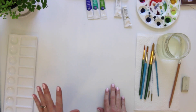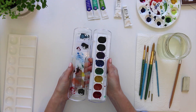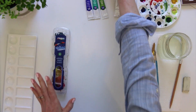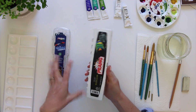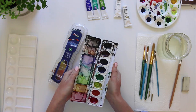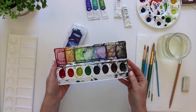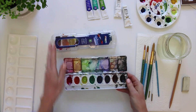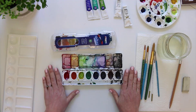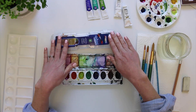Now let's talk about paint. You're probably familiar with Prang or Crayola school sets of watercolors — this is actually totally fine to use. What I'd recommend though is taking it up one step and getting the professional brand. The difference is that the pigments will be much more saturated, giving you a truer, richer color. The student grade is around five dollars, while the professional grade is more like ten to fifteen dollars.